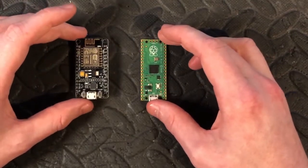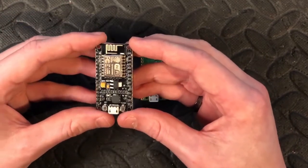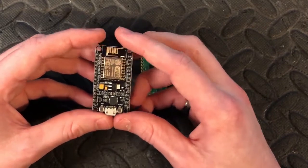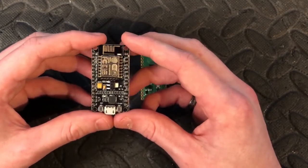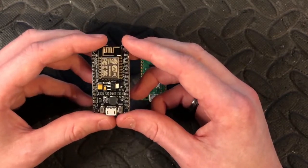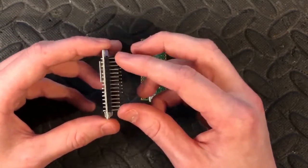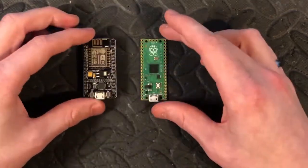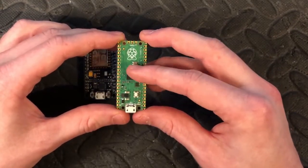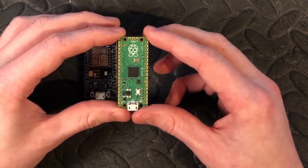The power usage however: the ESP has three different sleep modes — modem off (not using Wi-Fi), light sleep, and deep sleep. Deep sleep only uses 20 microamps, which is really nothing — very good on battery power. The Pi Pico is a bit higher though; it doesn't have as powerful a deep sleep mode, so it's not as good on battery power.